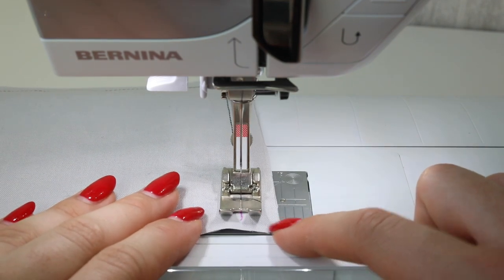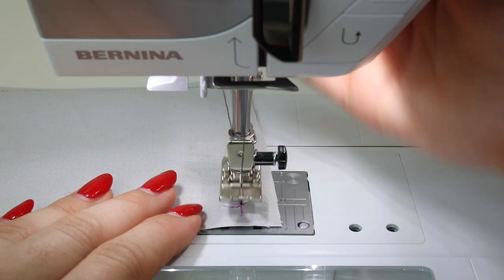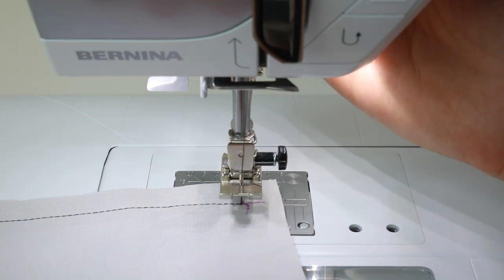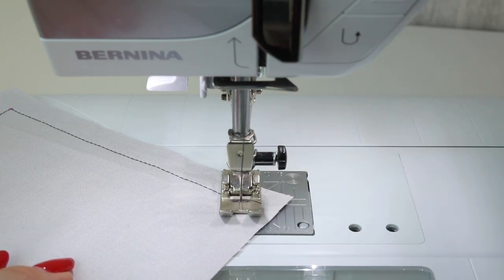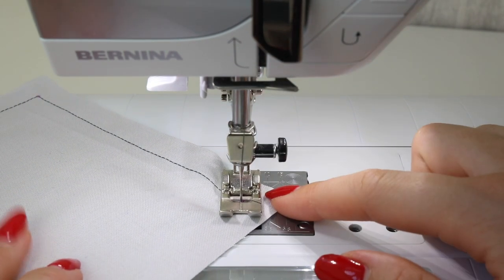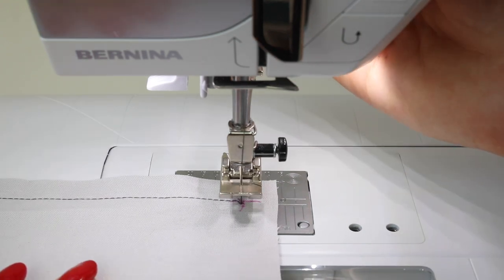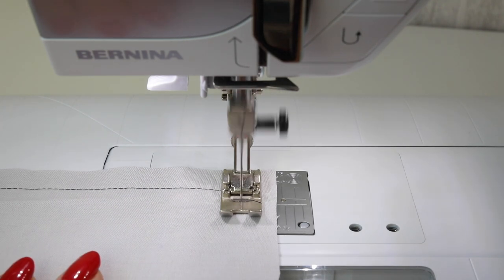Again, we're going to near the corner. Use the hand wheel if you need to — turn it towards you — however you might find you have good enough control with your foot pedal. Lift up and check that you're on the mark. Now rather than turning the fabric 90 degrees, turn it 45 degrees and do one stitch. If you're worried, use the hand wheel, turn it towards you, complete one stitch, then the presser foot comes up again and you turn another 45 degrees to make it 90 degrees total. Then continue sewing and finish your seam.